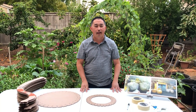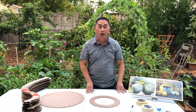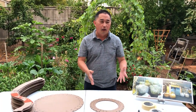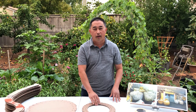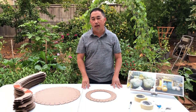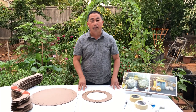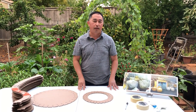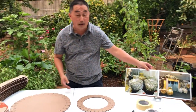Hi everyone, welcome back to our vase video. This is Part 2. Hopefully everyone had a chance to watch the first video, which shows you how to use a template to cut out all the pieces you need to put the base together — the frame — and now we're going to show you how to put the frame together and how to skin the base.